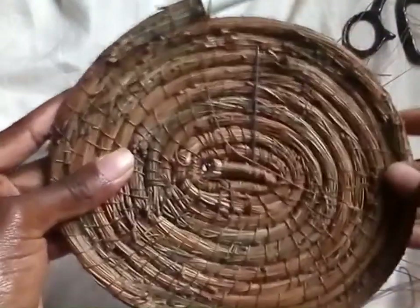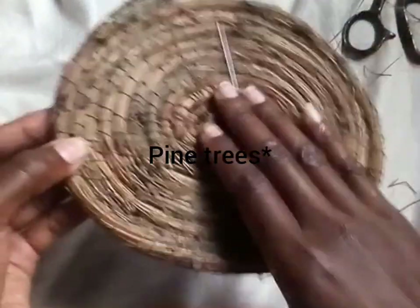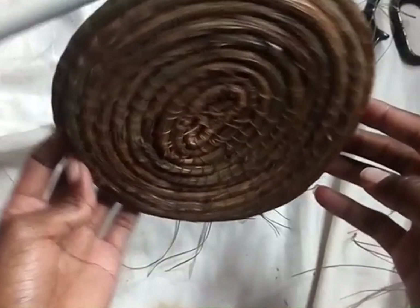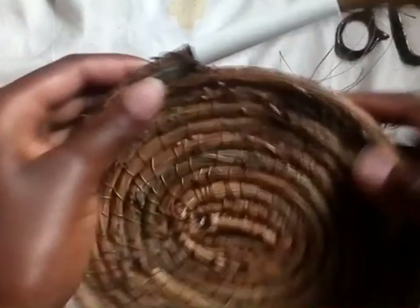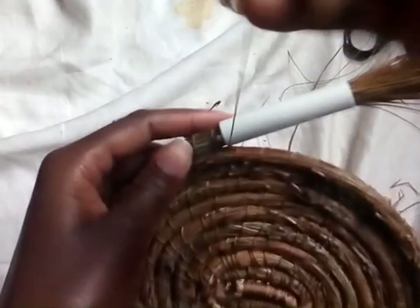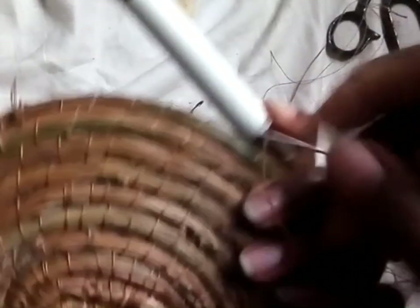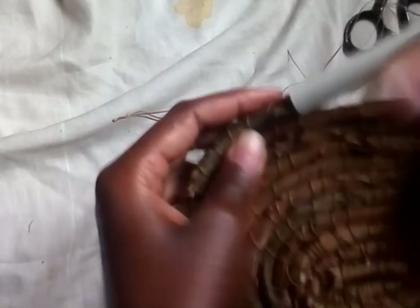I don't know if pine needles are sold anywhere in Kenya, so if you have access to pine needle trees, I think you can try this because it's simple. It's just something to do to pass time, and it's functional — the basket is functional. You can place your fruits there; it can act as a centerpiece or a decorative item on the wall. It's useful and it's fun to create things with your hands.